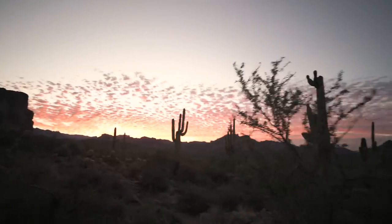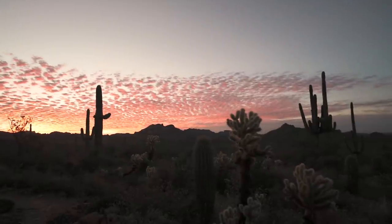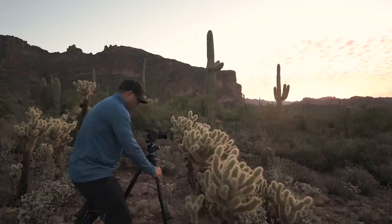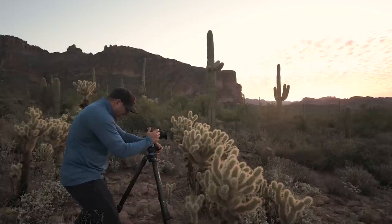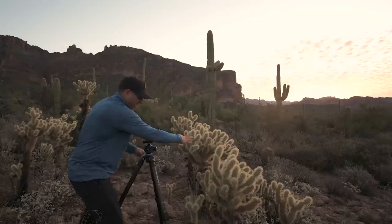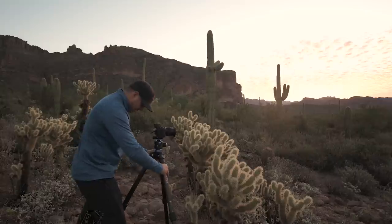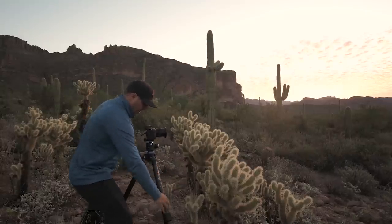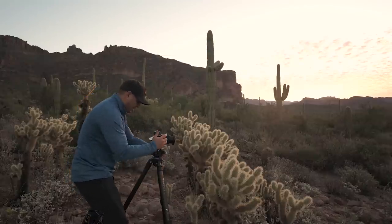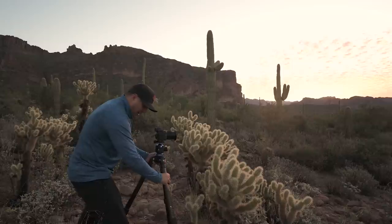Man, look at that light — I am running around like a chicken with my head cut off. I'm trying to set up while in full-blown panic mode. I have a little saddle where you have two taller chollas up here and then a small one in the middle. There's a mountain in the background — it's really small with the wide angle lens — so I'm trying to get as close as I can to have these cacti framing that mountain and make it a bit more balanced.